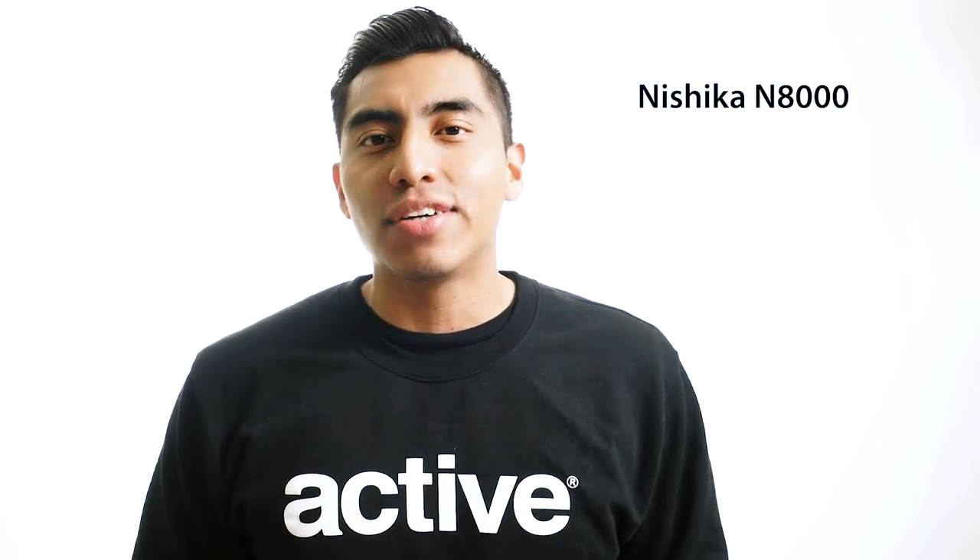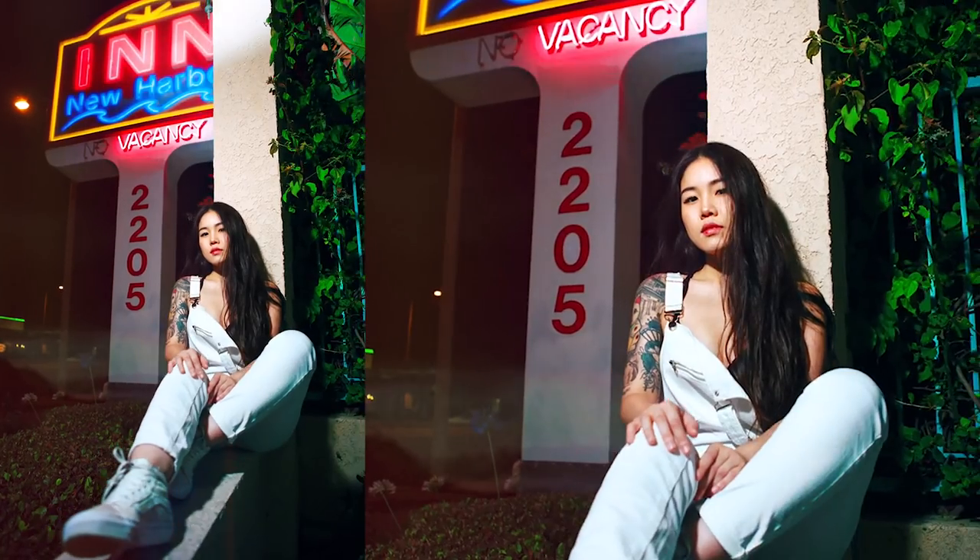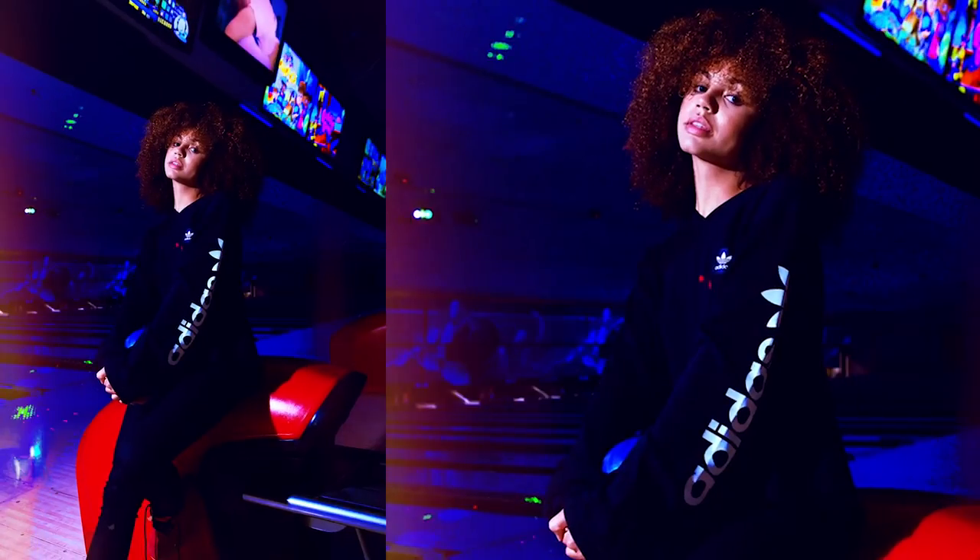What's usually recommended to make this effect is the Nishika N8000, which is a film camera. But since we do not have that film camera today, we're gonna be learning how to do it with a regular DSLR. Here are some example shots that I've taken using the technique we're gonna be learning today.